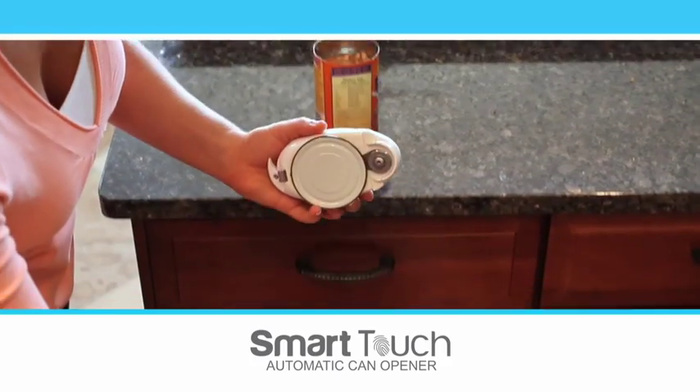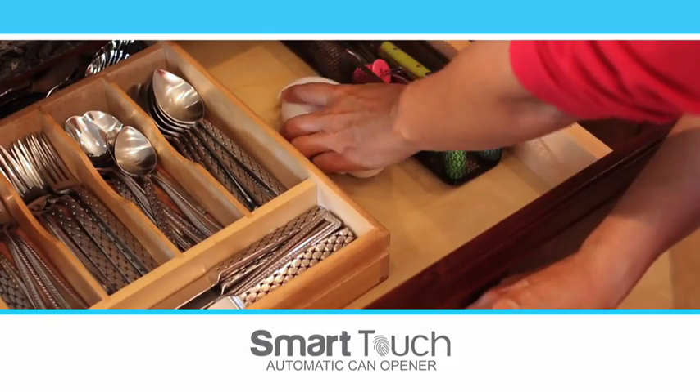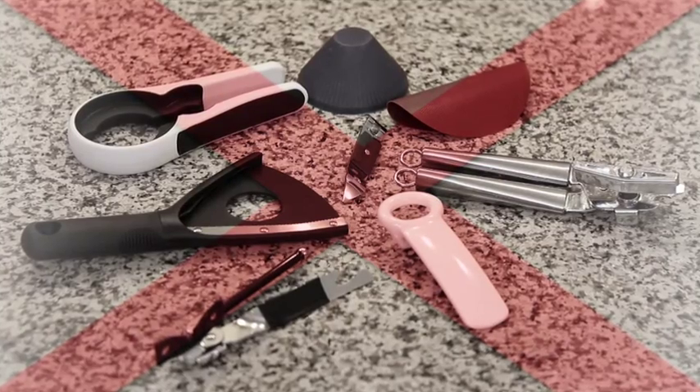And with its strong magnetic contact point, the lid never falls into the can. Smart Touch fits easily in any drawer, and it replaces all of these.